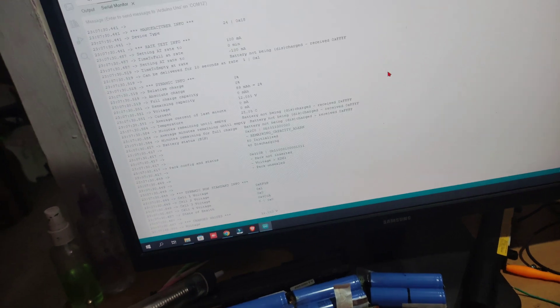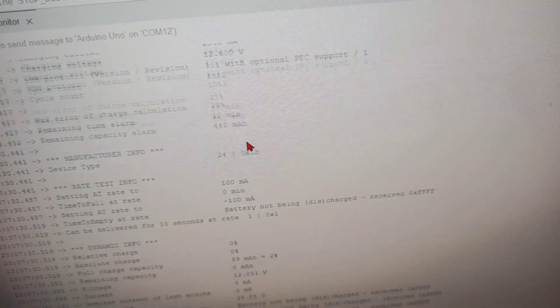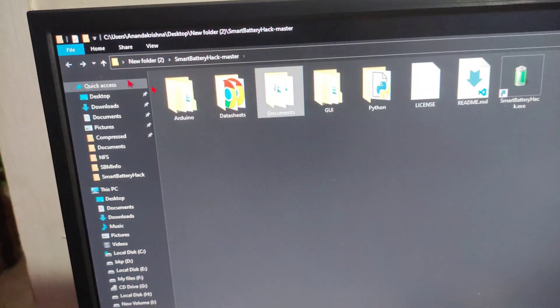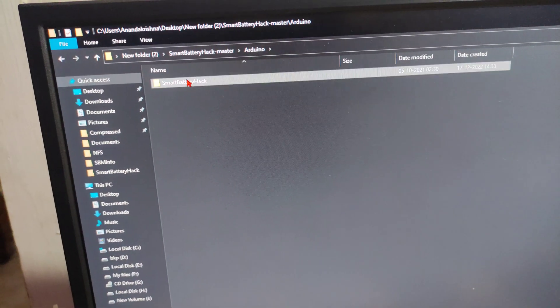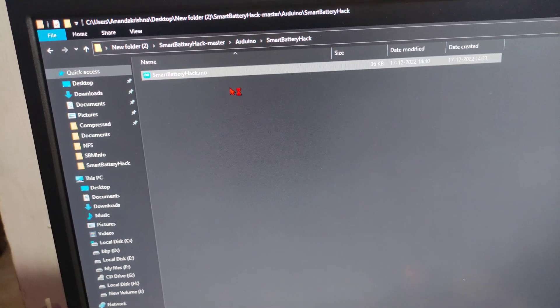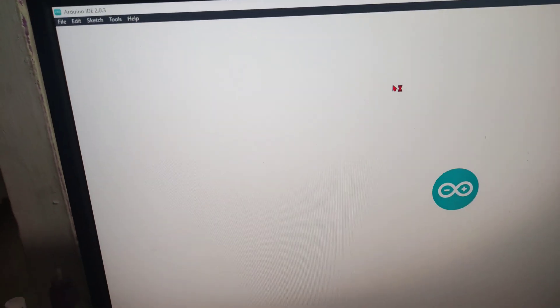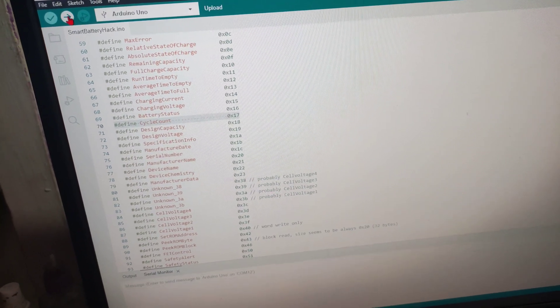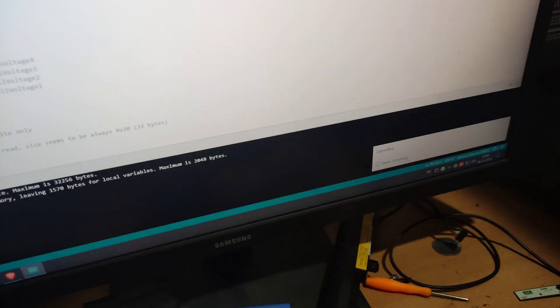I'm going to reset the cycle count. You can see it is 1012. So let's open another tool called the Smart Battery Hack and read the data from this battery.